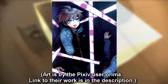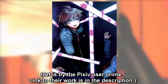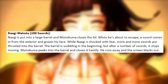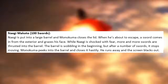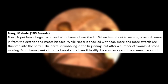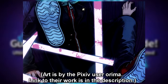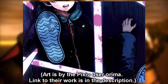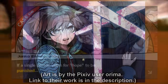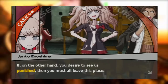Next up is Nagito's execution, and as mentioned before this was originally on my list for the Danganronpa 1 unused executions, but since I found out these were all fan-made I decided to put it on this one instead. This execution is called 100 Swords. Nagito is put into a large barrel and Monokuma closes the lid. When he's about to escape, a sword comes in from the exterior and grazes his face. More and more swords are thrust into the barrel — the barrel is wobbling at first but after a number of swords it stops moving. Monokuma peeks in, closes it hastily, runs away, and the screen blacks out. I love this execution because it highlights Nagito's good luck talent in a simple but cool way — showing him just barely missing death with that first sword before it finally catches up with him.